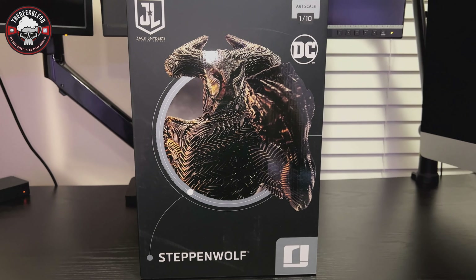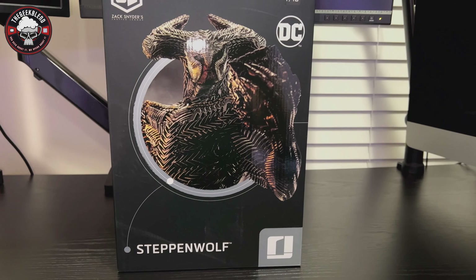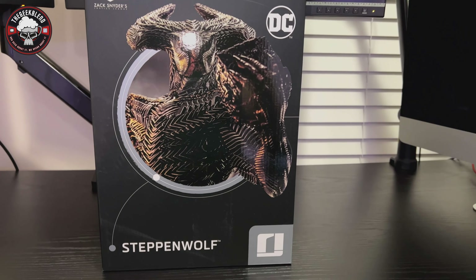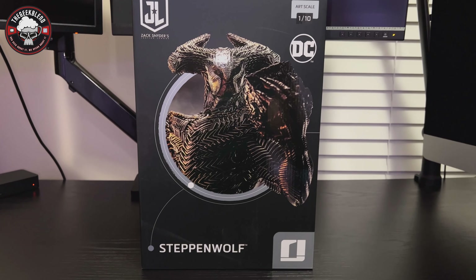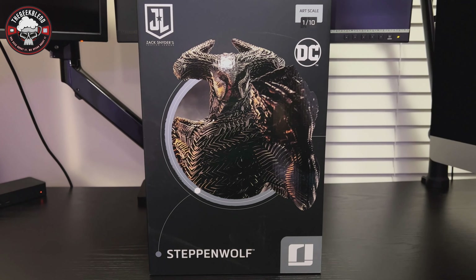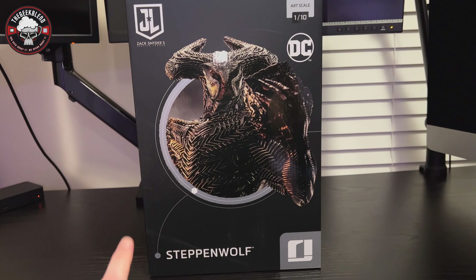On the top it says Zack Snyder's Justice League Steppenwolf. Let's go ahead and get this guy out — he'll be in some styrofoam. I've seen reviews on this already and apparently the detailing on this small figure is just remarkable. I'm going to have to agree, because the ones I have behind me that you guys have already seen are fantastic — Iron Studios has done a great job on the smaller statues.